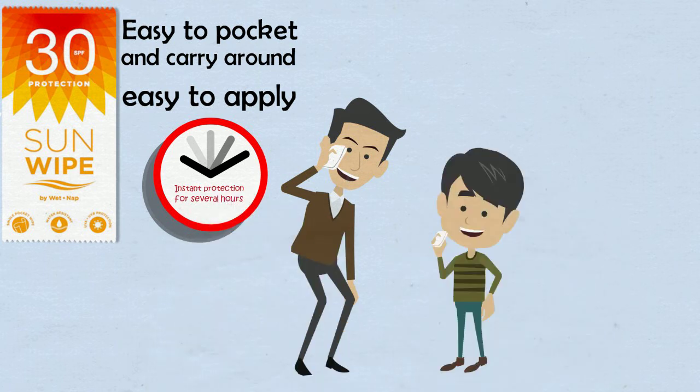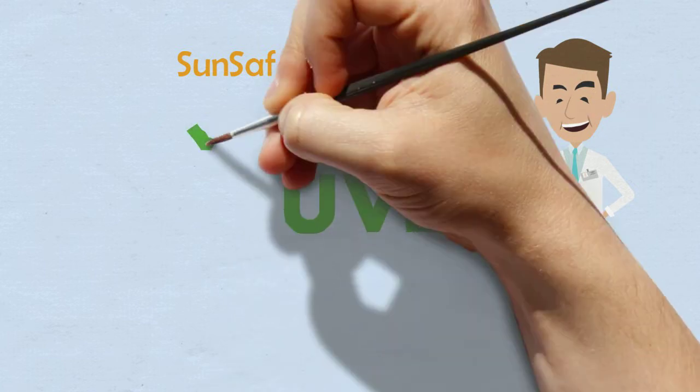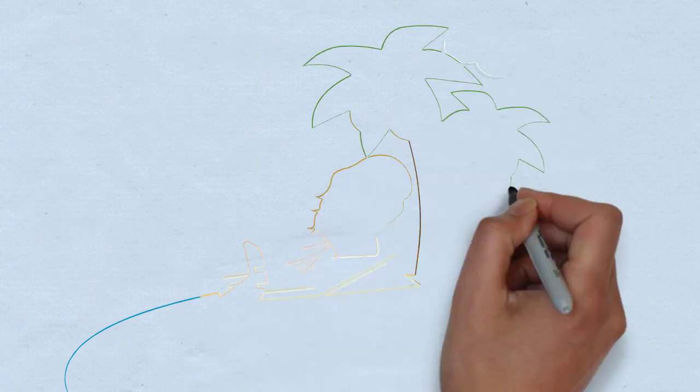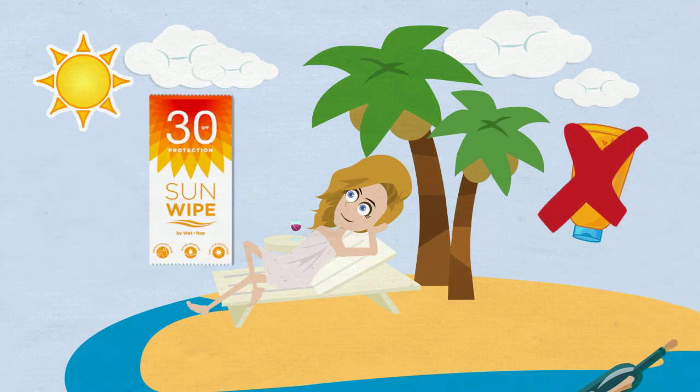Even your kids can simply apply it by themselves. SunSafe provides UVA and UVB protection and is EU compliant, so you can feel confident to enjoy your favorite activities under the sun and stop worrying and carrying around a bulky sun cream bottle. Just use our Sun Wipes.